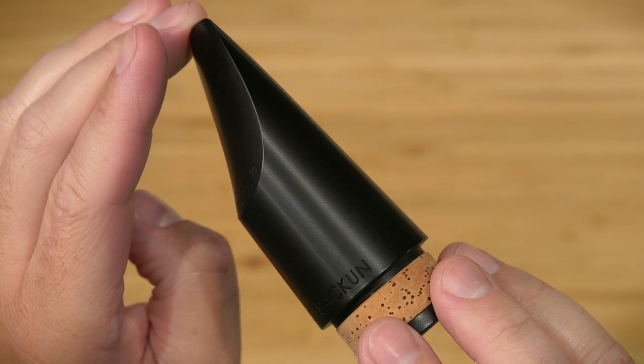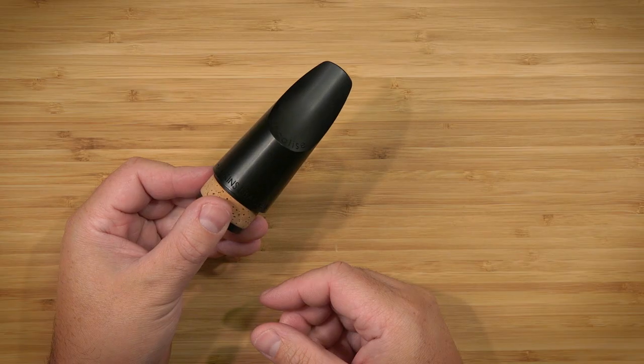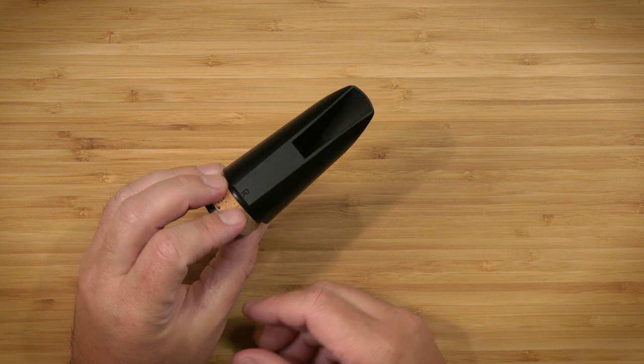There are three models to choose from. R is close, G is medium facing, and H is sure to fill the performing hall.